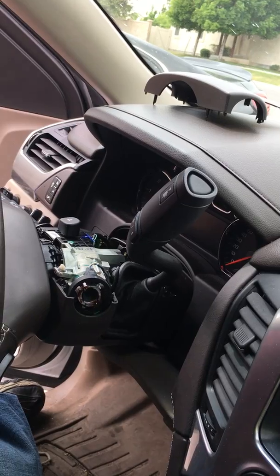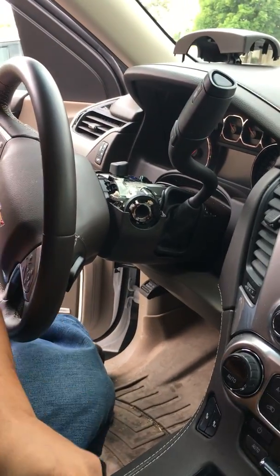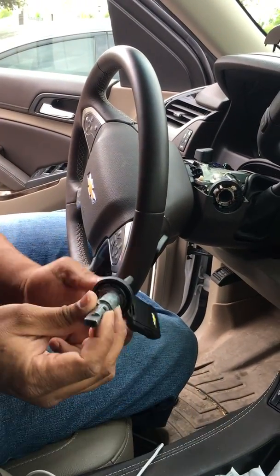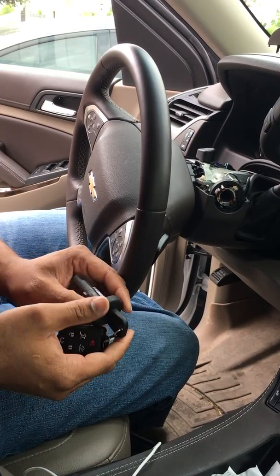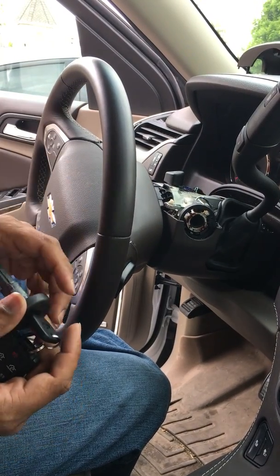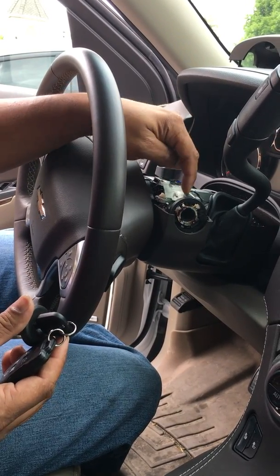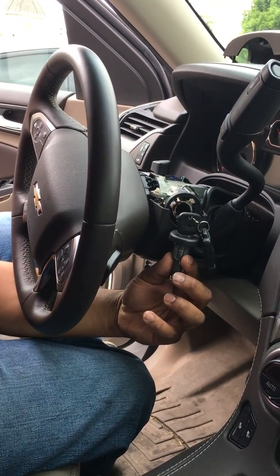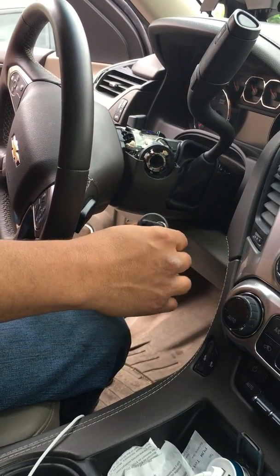This is what it looks like complete, and this is what it looks like once it falls apart when it comes out. Basically I just push that tab in. What we're going to have to do is program the new transponder to the car to make sure it takes and accepts. We're going to trick the car into thinking the key is actually in the ignition — this right here is the immobilizer, the anti-theft receiver where it receives the RFID signal from the key. So we're going to trick the car into thinking the master key is actually in the ignition switch by placing the old one near it.